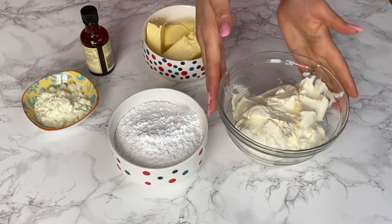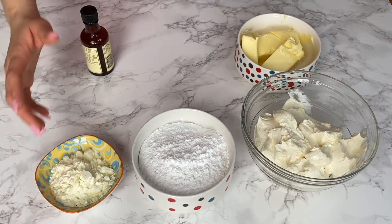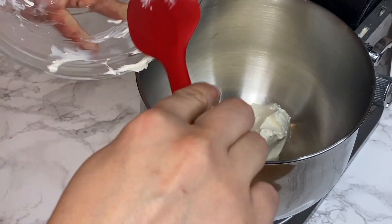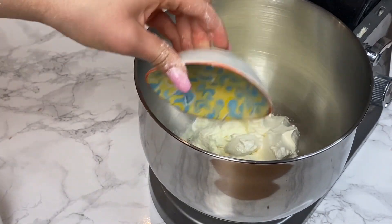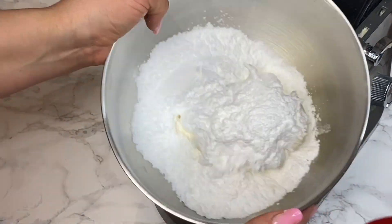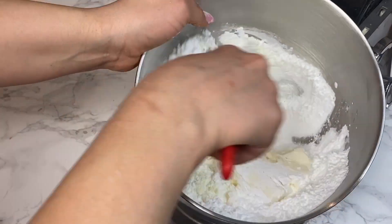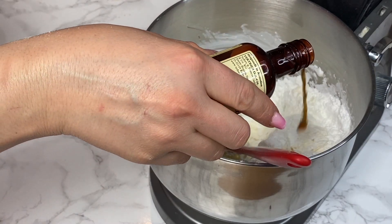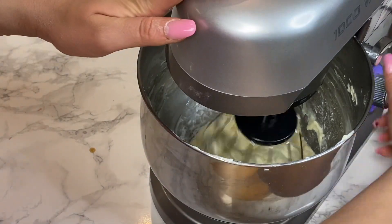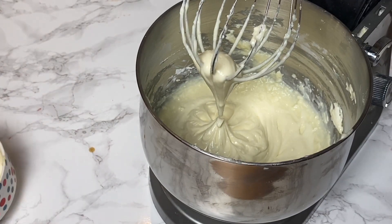To make the perfect cream cheese frosting for a red velvet cake, we have a secret ingredient: dried milk. Start by adding the cream cheese to the mixing bowl — it shouldn't be very cold or too warm, it should be at room temperature. Add the cream cheese, icing sugar, dried milk, and vanilla extract, and use a spatula to mix everything quickly before beating so the icing sugar doesn't fly everywhere.